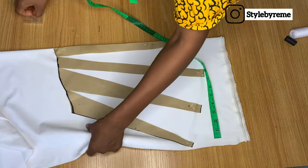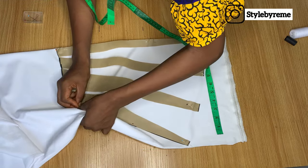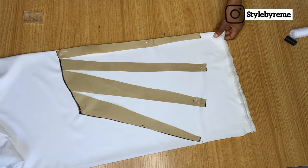So for this you can see I used three and a half inches apart. You can decide to use four inches, five inches, or even two inches apart — it depends on how full you want your sleeve to be.